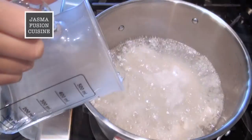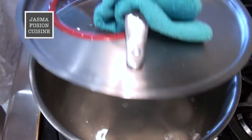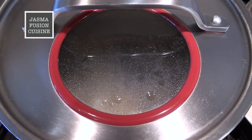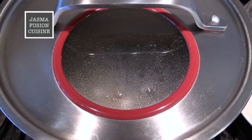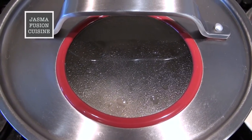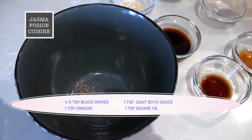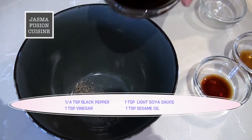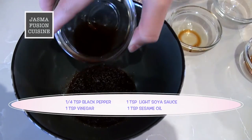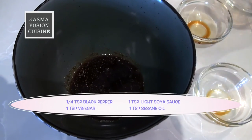We are going to add about half a cup of cold tap water and wait until it boils again. While it is cooking, keep a close eye on it — as soon as it starts to boil again and all the wontons float to the top, it is ready. Meanwhile, we are going to prepare the sauce. In a bowl, add in the pepper, the soy sauce, vinegar — and if you don't like vinegar, you can leave it out — and finally the sesame oil.